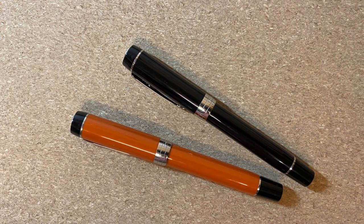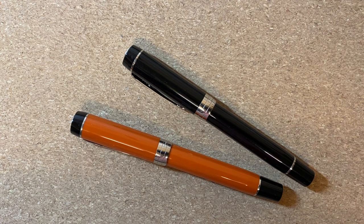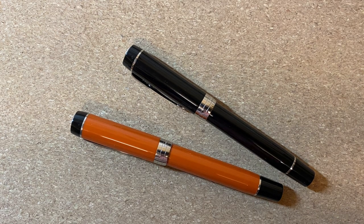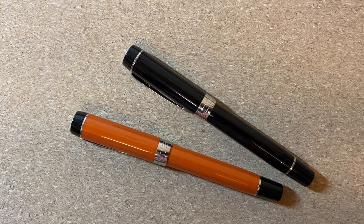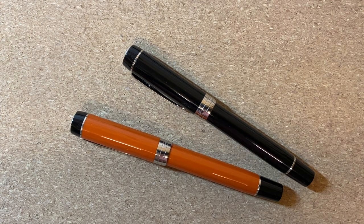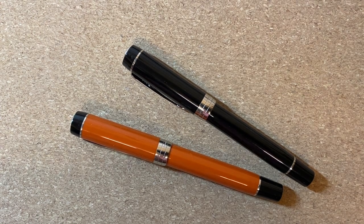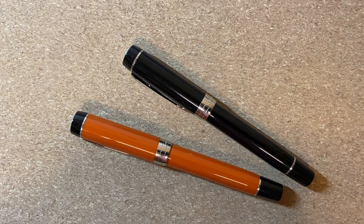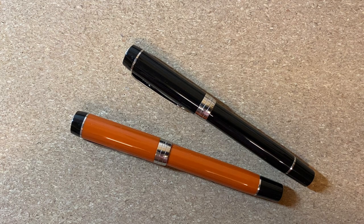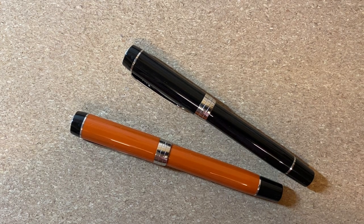Today I wanted to talk about the modern Parker Duofold. The two pens in front of us are resin versions of the Duofold Centennial, and I wanted to discuss whether I think these pens are worth the $450 street price they tend to go for these days.